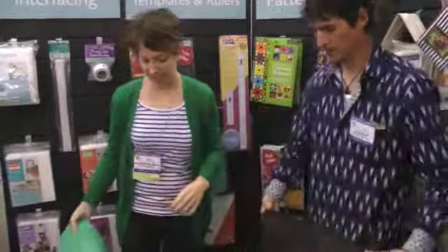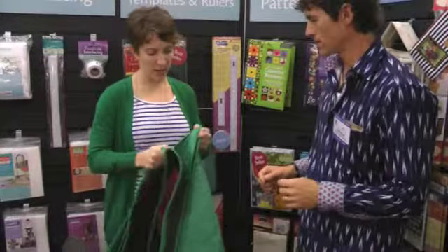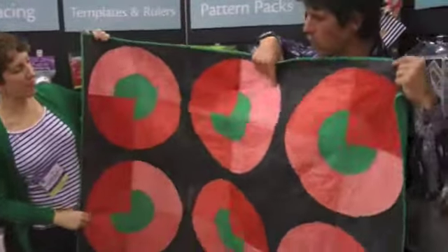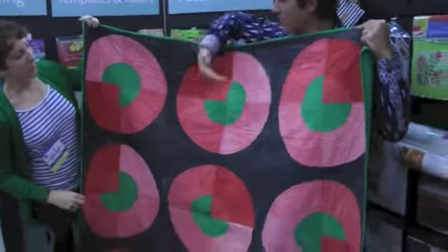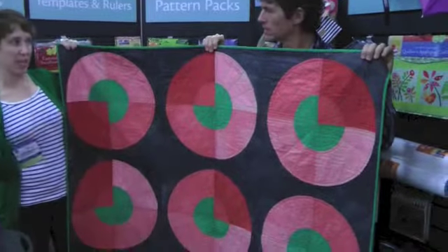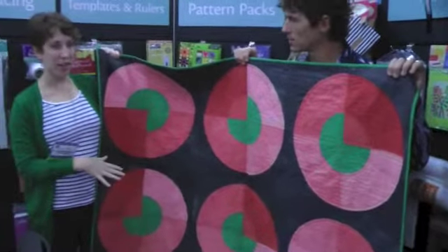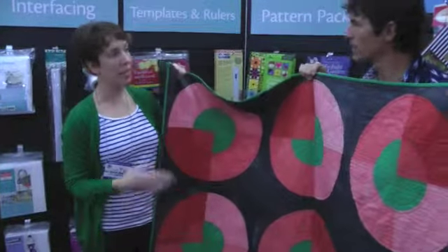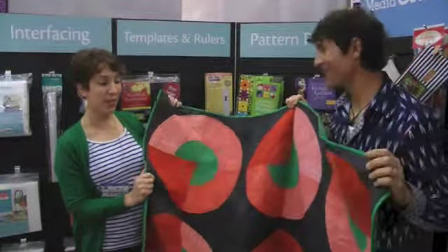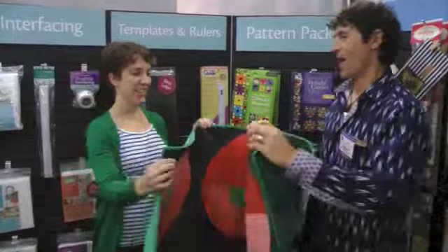Another technique taught is gradation dyeing. The ombré trend is really big right now, and this is how you get that gradation on your fabrics. It's actually five separate pieces of fabric, each dyed a progressively darker shade. All recipes are in the book, and each quilt pattern comes in at least two sizes and two colorways — including smaller options like pillows and table runners for those new to dyeing.